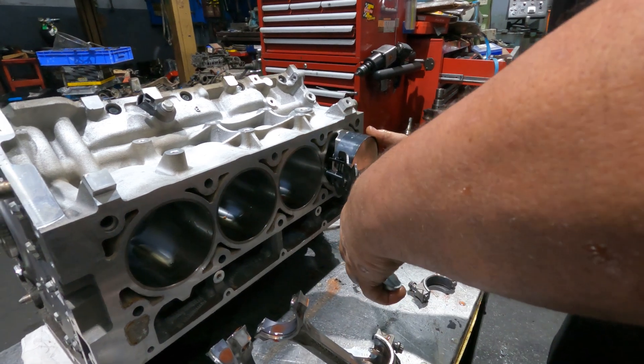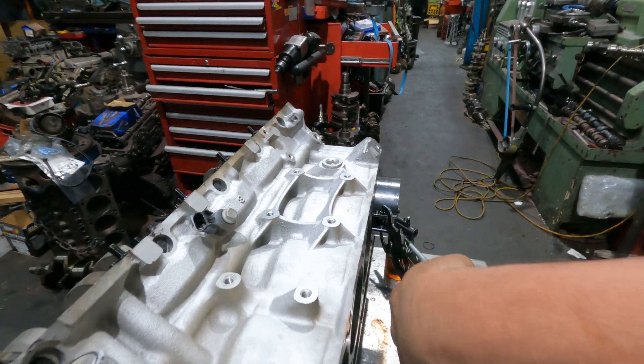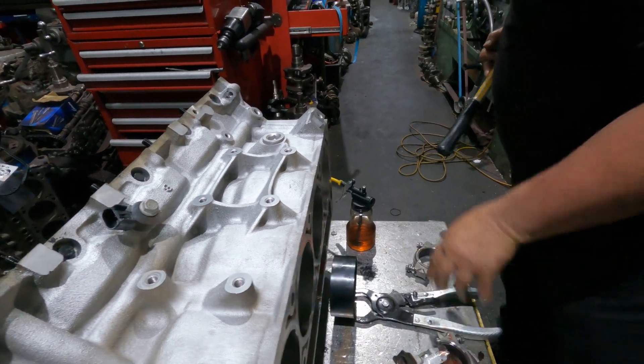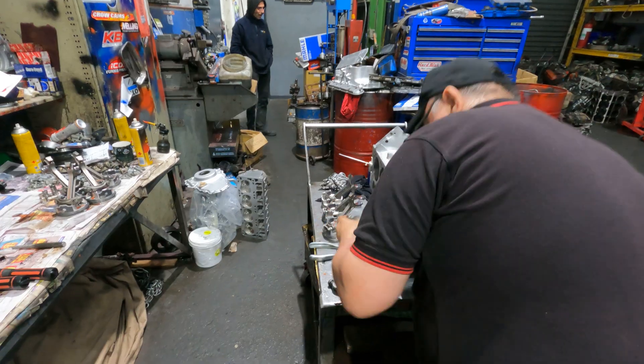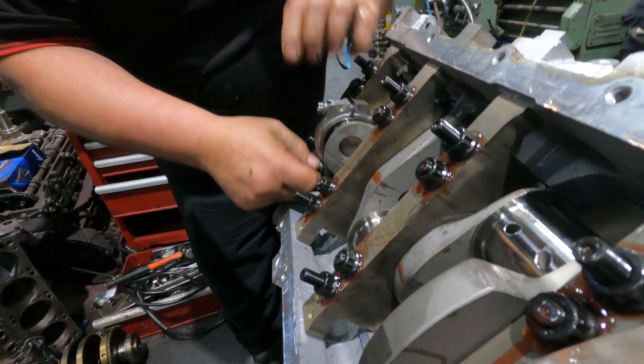He ripped into it - 10 thou over. Now I haven't got a sleeve for this one because I've got a four inch, 10 thou over piston. The sleeves I use to put the pistons in - the installation tool - I've got standard, 5 thou, 20 thou, 30, 40, 60 thou, but I haven't got a 10 thou.